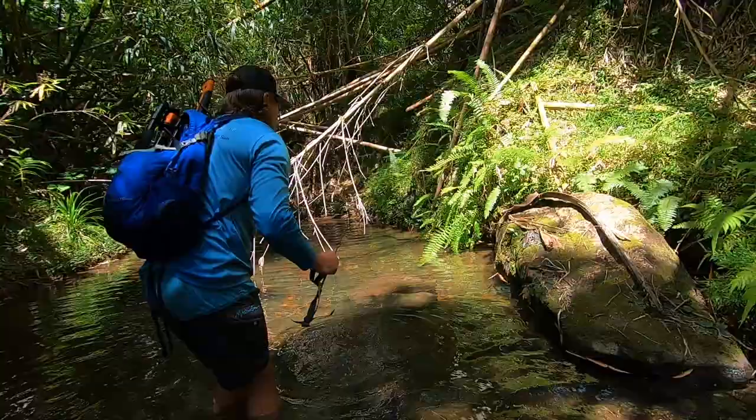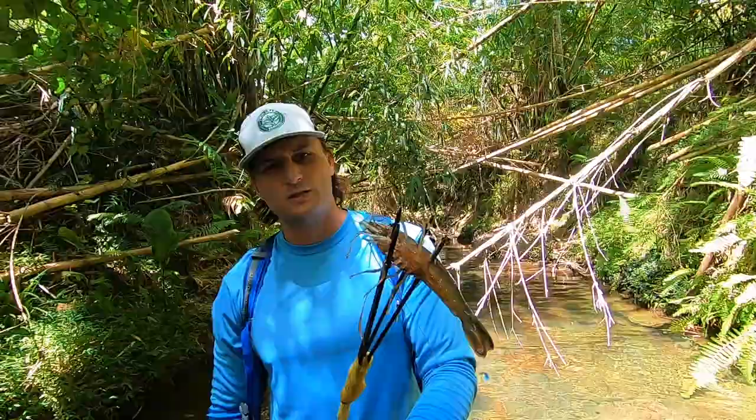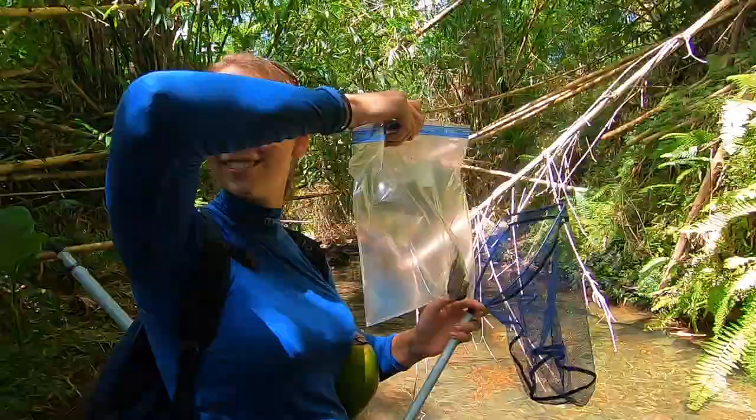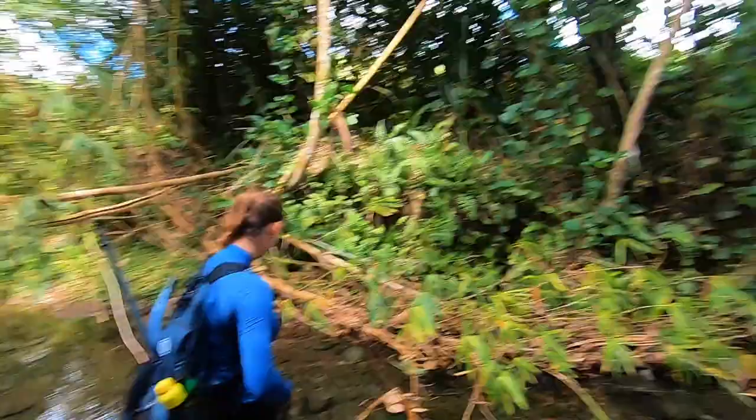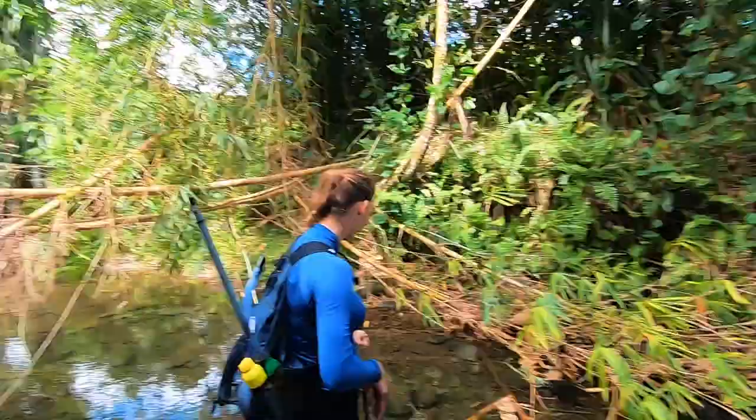We speared our first shrimp — you can see this one's a little bigger. These are a good size. Since I really did a slam dunk and caught the first shrimp, we're gonna give Elizabeth a shot. So I've been relegated to butterfly net and Elizabeth now has the dangerous weapon.